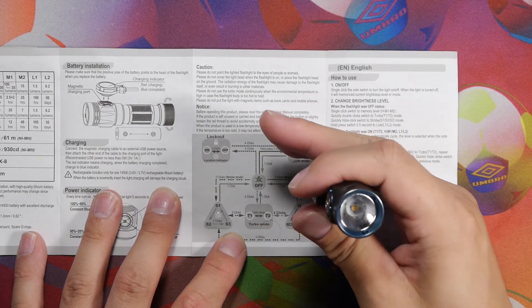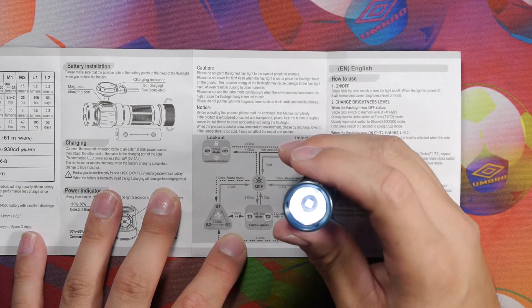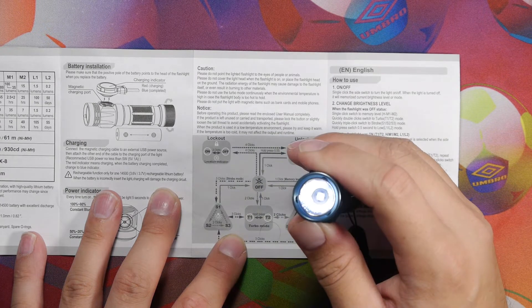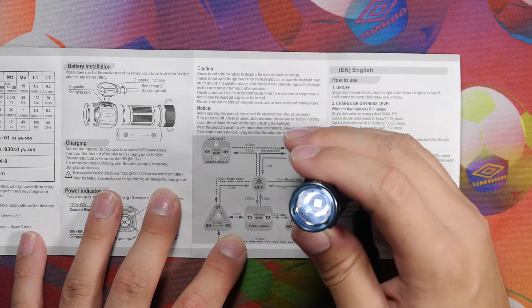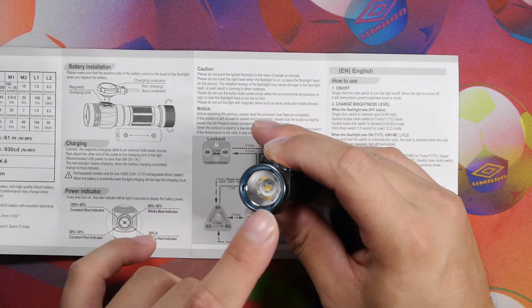Press once to turn off, then hold to turn on, hold down to cycle through. Press once to turn off. The light has a glass lens with AR coating and an orange peel reflector, giving a nice smooth throw.